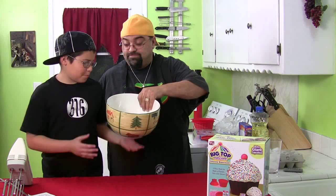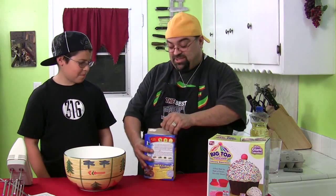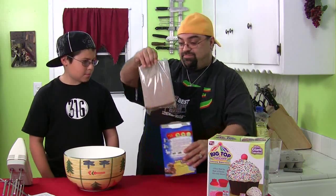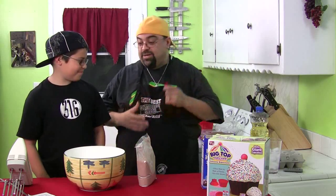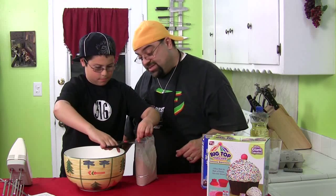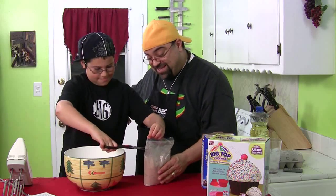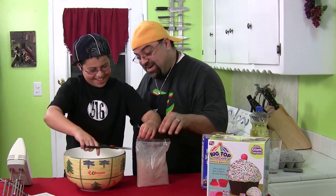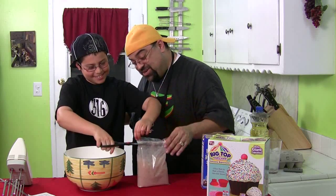Have you ever made a cake before? No. You've never made a cake before? Not by myself. Oh, cool. Here's your bowl. There's your cake mix. Don't cut yourself — I'm serious. Dude, you're all over the place. Have you ever cut a bag open? No. Have you ever cut anything in school? Other than your finger.